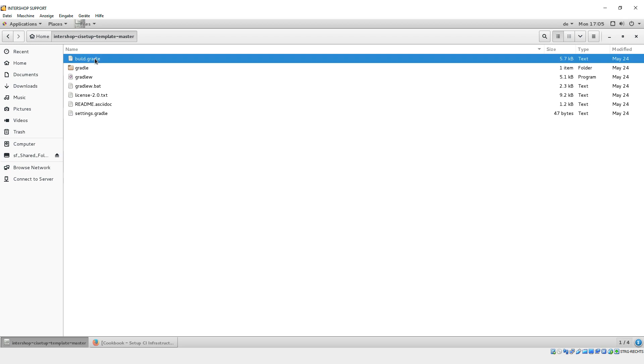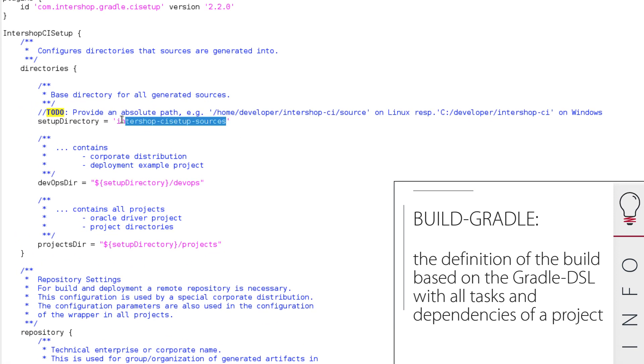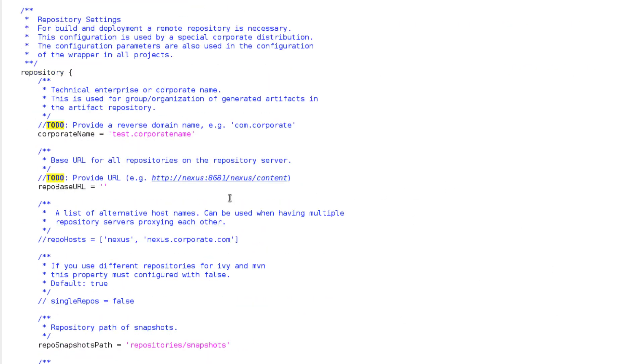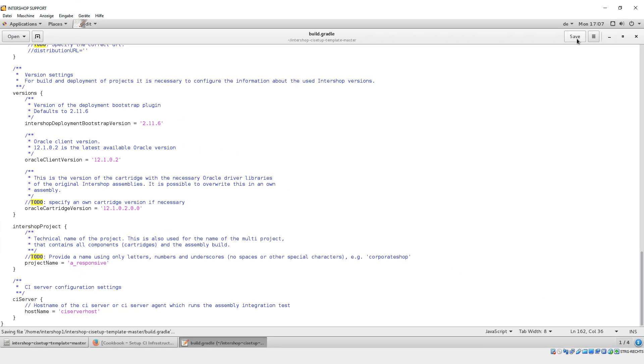Here we open the build.gradle file, which needs modifications. All to-dos are to be checked and modified. We define our setup directory as an absolute path. It is necessary to define a repository base URL — in our example, it's a pre-configured local Nexus server. Be sure to enter your own Nexus URL here. In our tutorial, we define a project name: A-Responsive. This can be chosen freely. Then save and close the file.